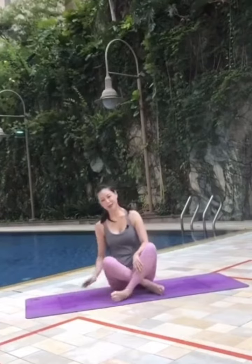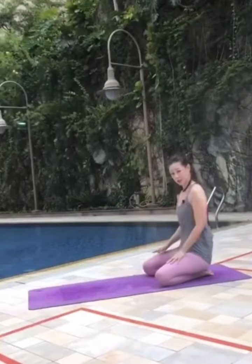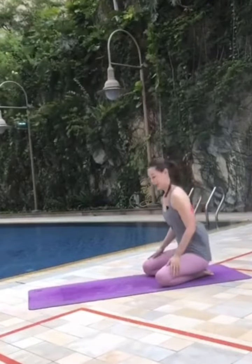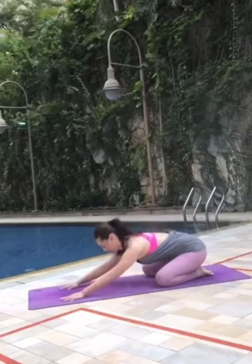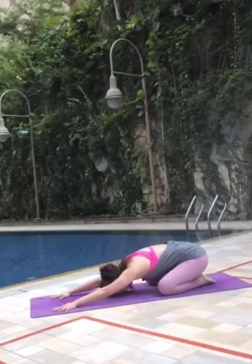We begin with the child pose. On your mat, big toes touch, open your knees wide, as wide as the mat, and then you just rest your forehead on the mat, arms straight, palms facing down.